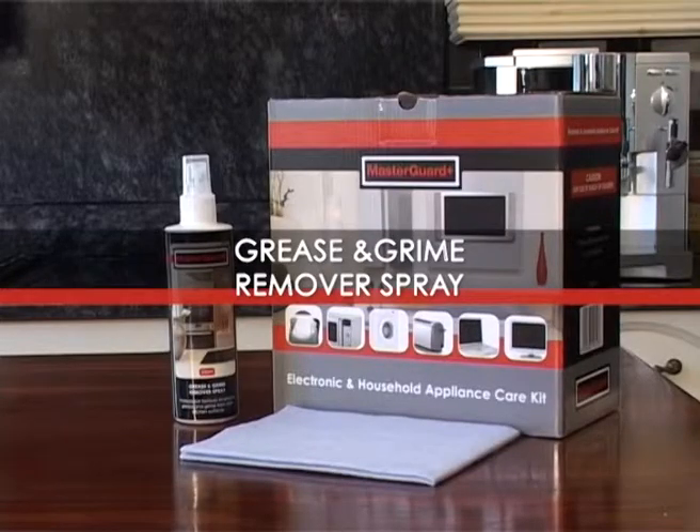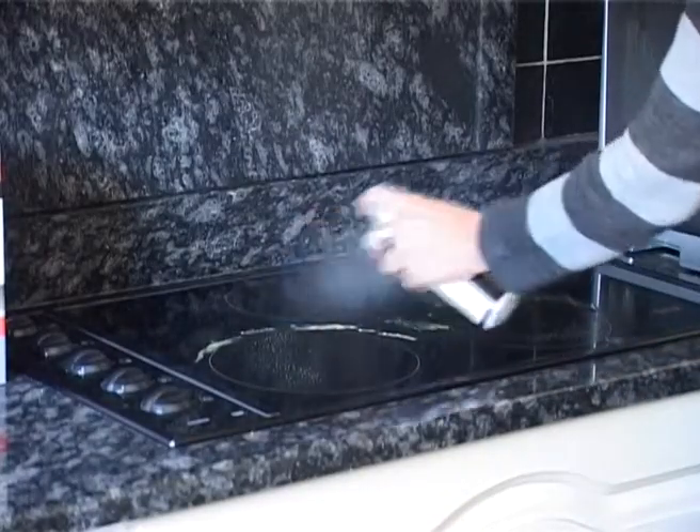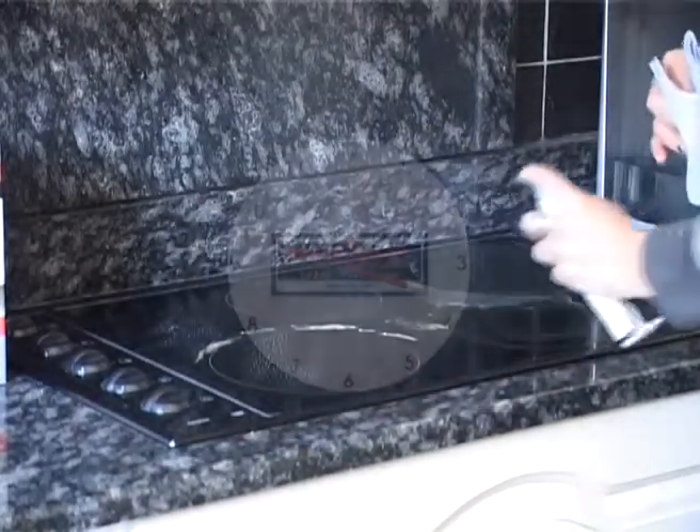The grease and grime remover spray is great for cleaning any greasy surfaces, especially stove tops. The application of this product is easy. Spray the grease and grime remover onto the stove surface and let it sit for a minute.